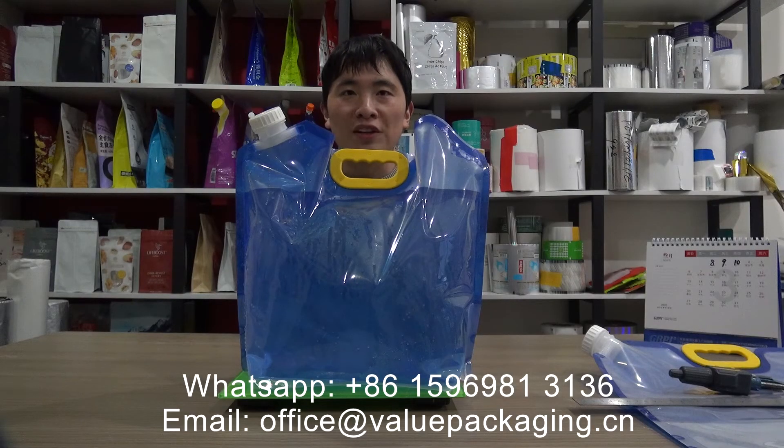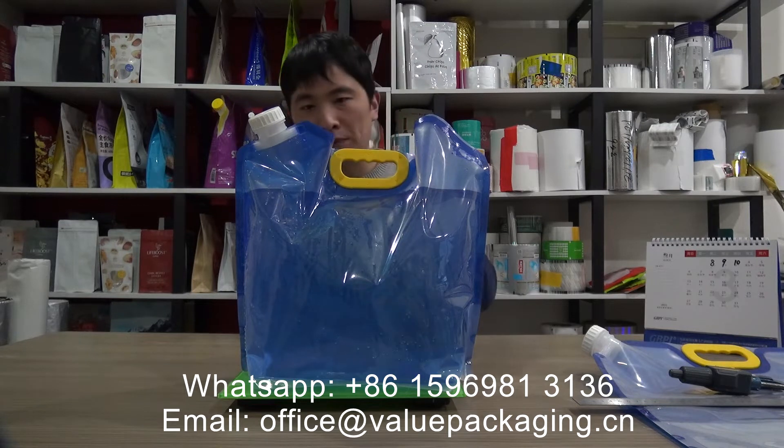Hello, this is Brustor, packaging specialist in China, with our company specialized in producing kinds of standing pouches. And we are so good at spout top packs.